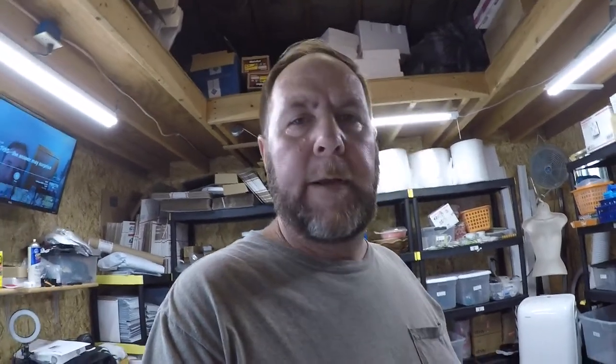Hey, how you doing everybody — it's Roy, and I've got a package that I need to wrap and ship. I'm going to show you how to do it using a Priority A mailing box from the post office, and I'll show you why.